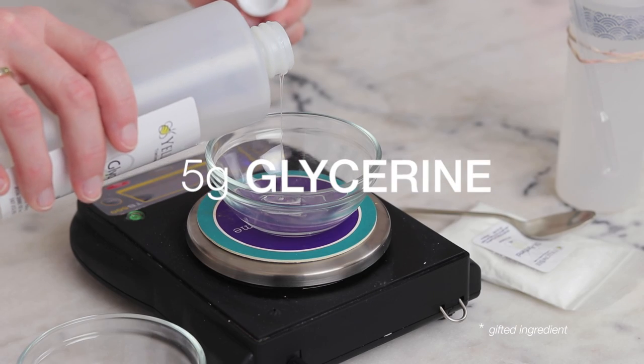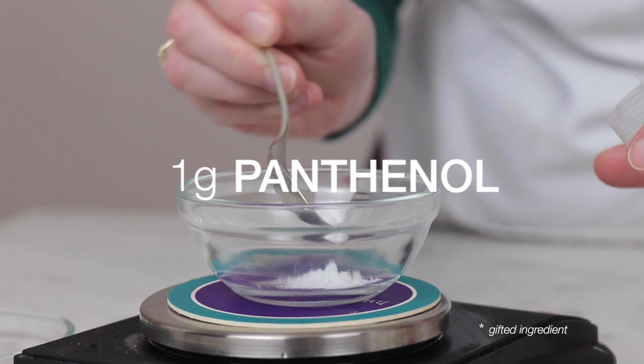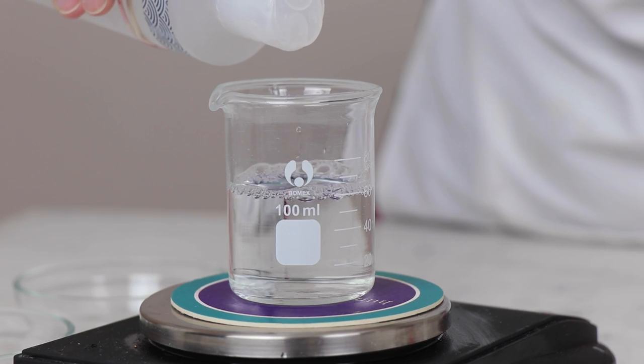5 grams of vegetable glycerin further boosts the moisturizing awesomeness of this formulation, and 1% of panthenol, also known as vitamin B5, adds both moisturizing and skin-soothing goodness. 57.65 grams of distilled water wraps up our heated water phase.